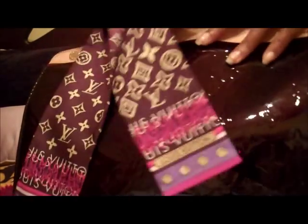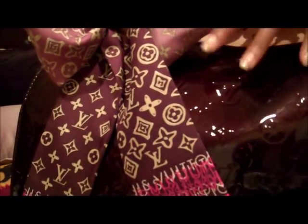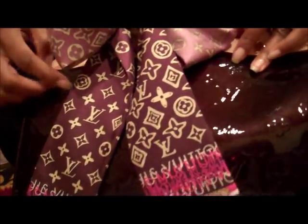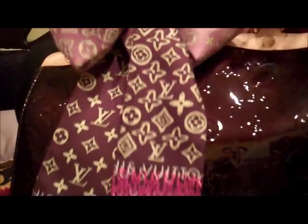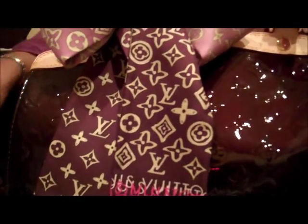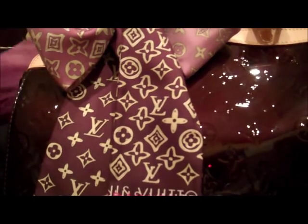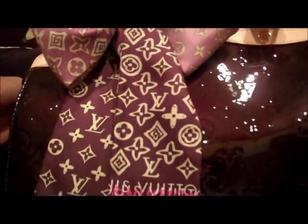On this side of the bag it has 'Louis Vuitton Made in France.' Today I have a Louis Vuitton monogram map print bandeau in the prune color on my bag. Sometimes I like to put a bandeau on my bag just to change it up and change the color depending on my mood and what I'm wearing for the day.